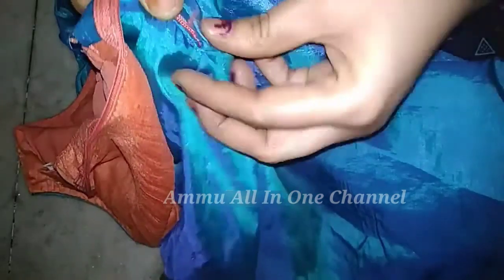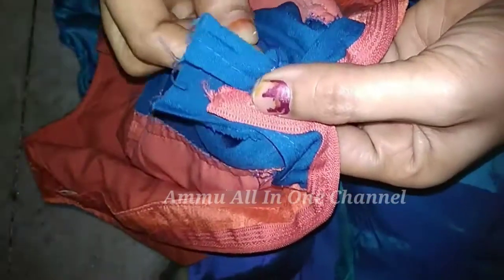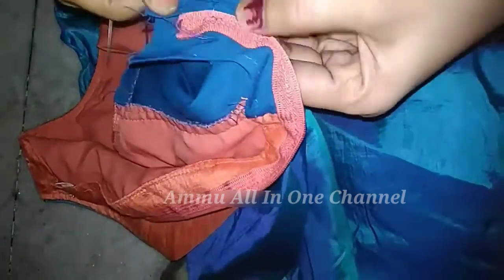We cut the white onion into the pan. Cut the white onion into a little bit. Add the ingredients. Leave it like a left plate in the same place, take it a little bit. Put it on the flower.